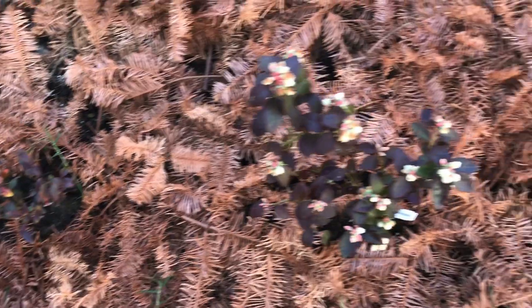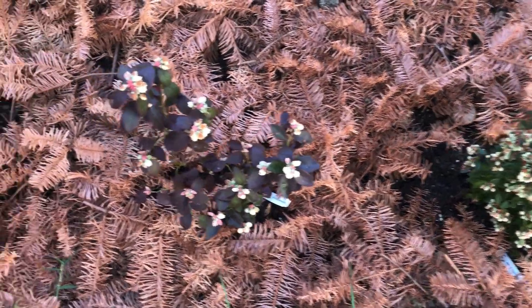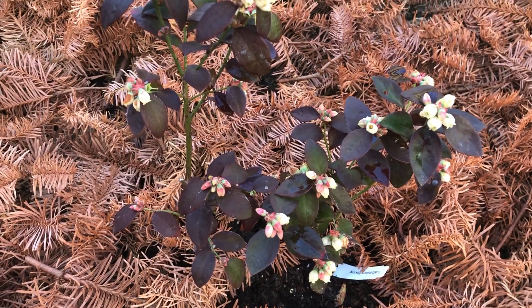I know it is suggested to remove flowers to encourage plant root growth for the first year, but you see it is quite a huge flower population and I got too greedy to destroy them.